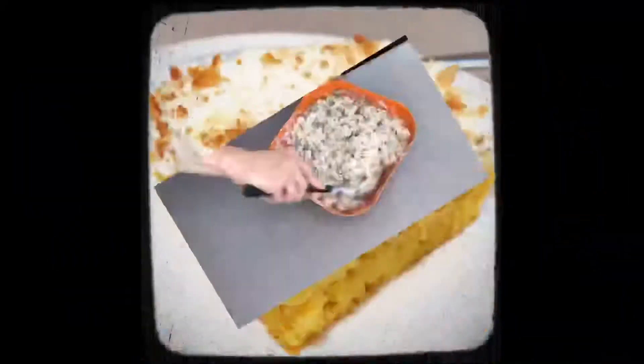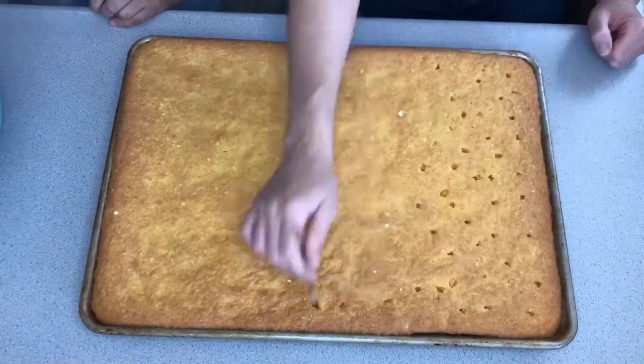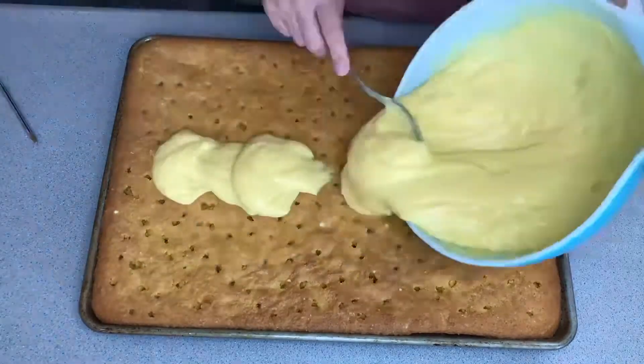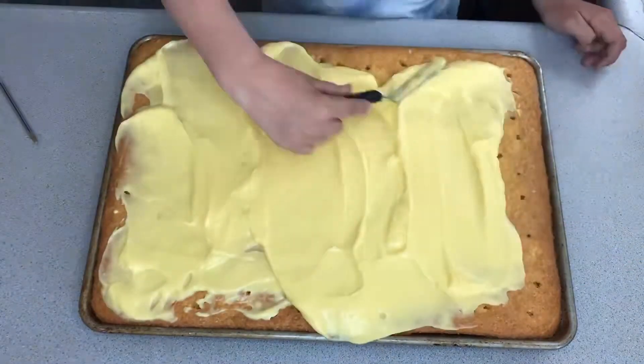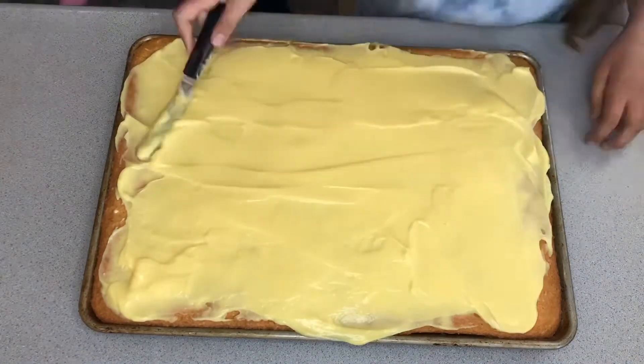Next up is a poke cake. It's pretty self-explanatory — you make a sheet cake, poke holes in it while it's still hot, then pour whatever flavor pudding you want. You can use whatever cake mix you want. You put the pudding on while it's still hot and then you put whipped cream on it.